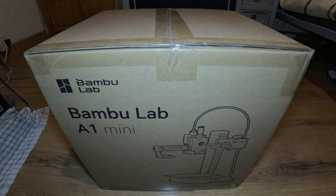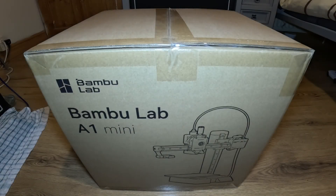Bambu A1 Mini unboxing, setup and first print.